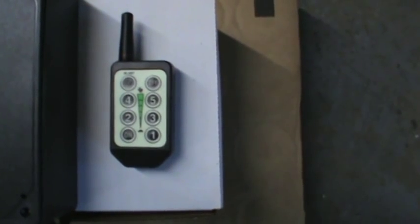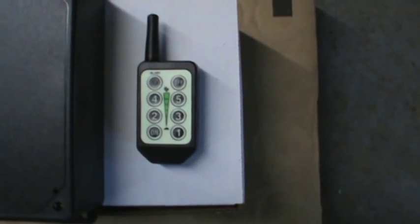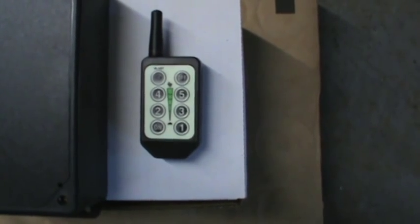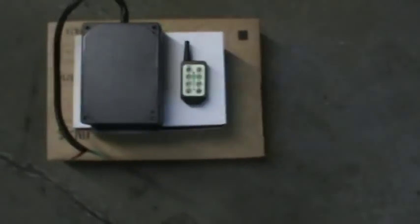The batteries in the transmitter are just standard CR2032 watch batteries. They easily last a season or more — I've been running one for two seasons and have not had to replace a battery yet.